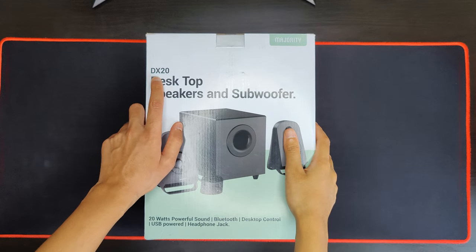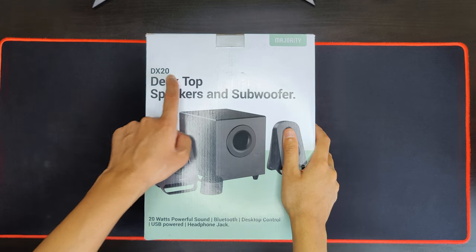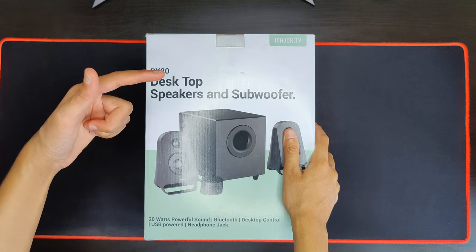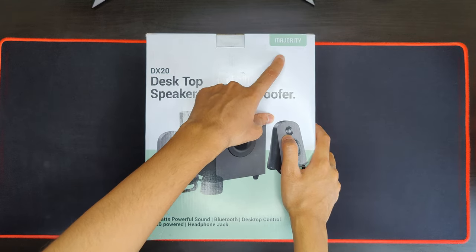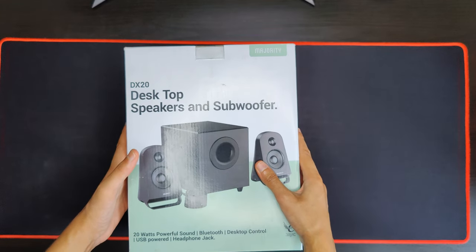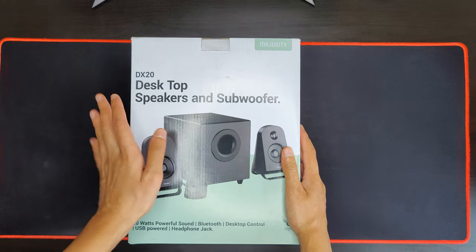Yo, what's going on? Welcome back to the channel. In today's video, we're looking at the DX20 by Majority Audio. This is a 2.1 speaker system, so two speakers and a subwoofer. Majority were kind enough to send this out for me to test and review for free. However, all my thoughts and opinions are my own, and this does not influence my opinions in any way.